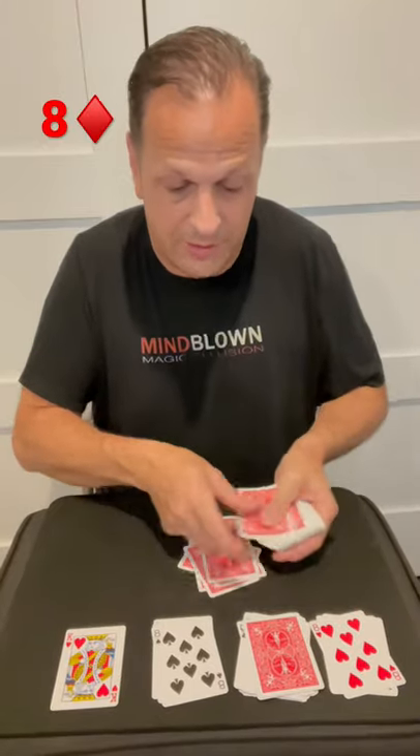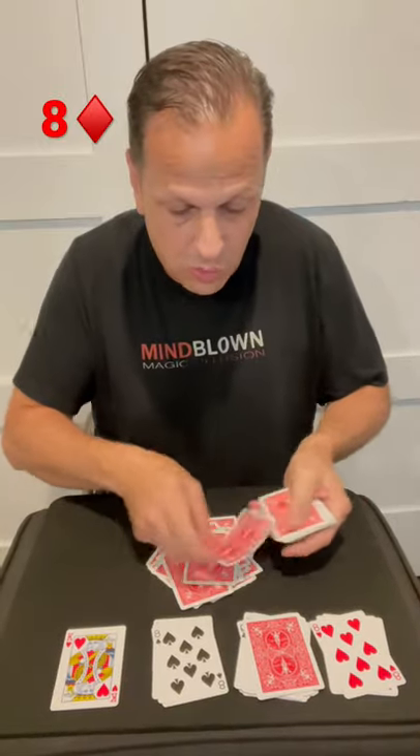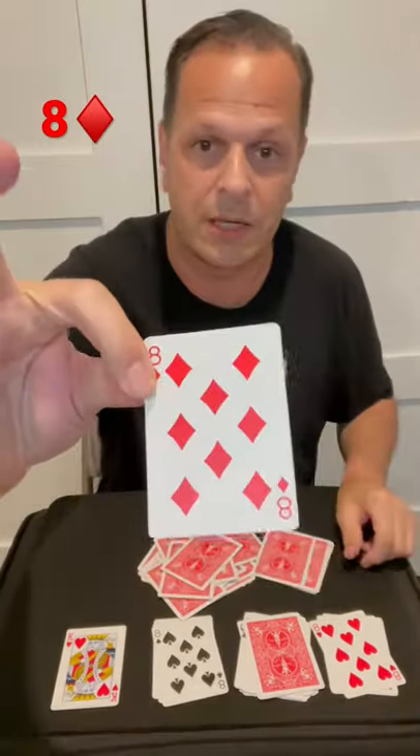So we count twenty-six cards from the remaining deck: one, two, three, four, five, six, seven, eight, nine, ten, eleven, twelve, thirteen, fourteen, fifteen, sixteen, seventeen, eighteen, nineteen, twenty, twenty-one, twenty-two, twenty-three, twenty-four, twenty-five, twenty-six.